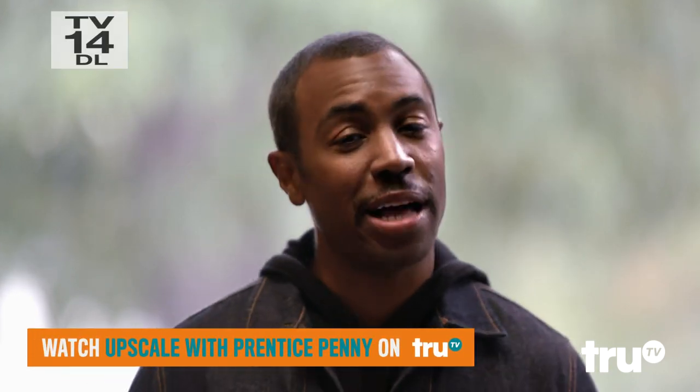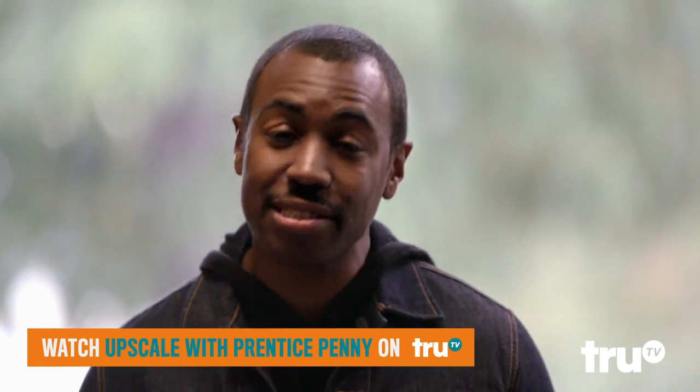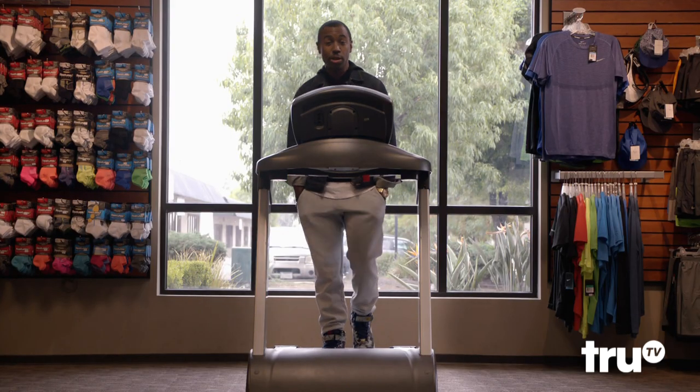When most of us buy exercise shoes, we just buy the brand we like and the color we want. We have no idea if those shoes are even actually good for our feet. We're kind of starting off on the wrong foot.